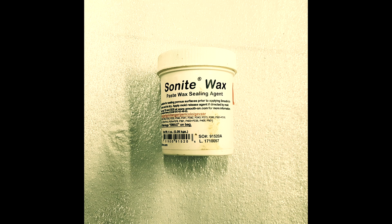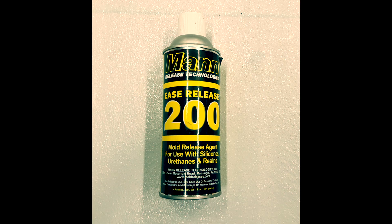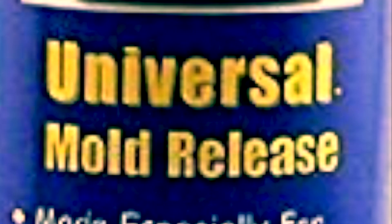I'm now going to take some Sonite Wax paste wax sealing agent and rub it all over the entire surface of the silicone mold. Then I'll give everything a spray with Ease Release 200. You could also use universal mold release as well.